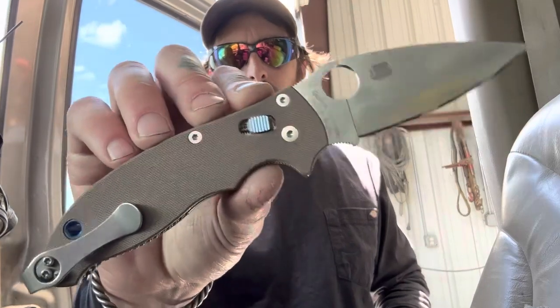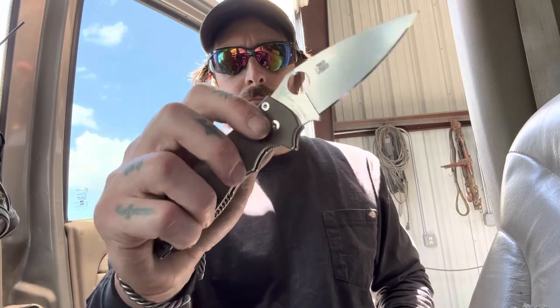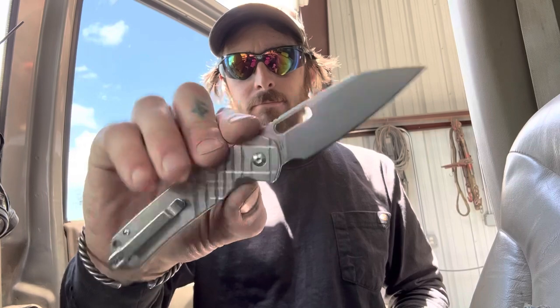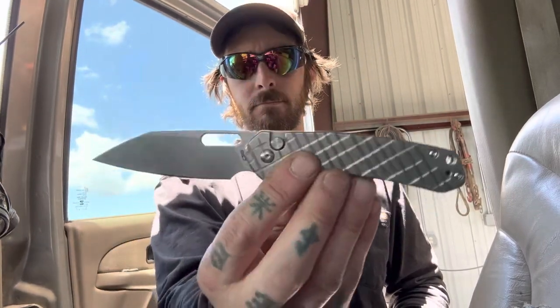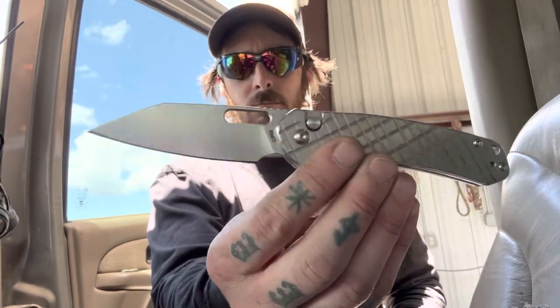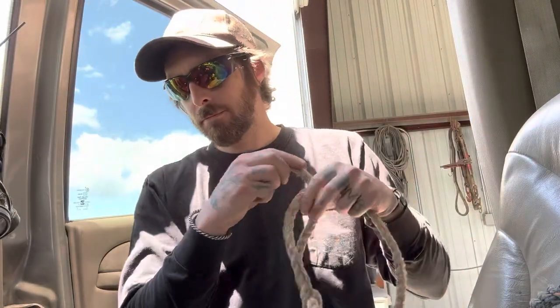Welcome back. Today instead of a typical cut test video, I'm doing a versus type of thing. I wanted to gauge how good CJRB's AR RPM 9 is — it's a proprietary steel they formulated. It's done well in my cut tests. I've done a cut test video with this particular knife, the CJRB Pyrite Wharncliffe, and it did quite well, but I wanted to gauge it against a very good steel.